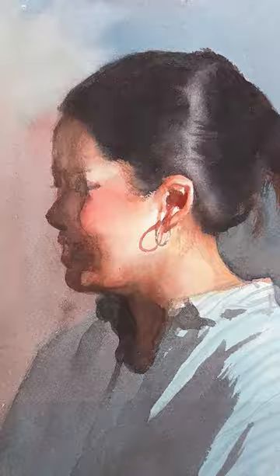How to paint a face to look real in your watercolor painting. Come watch the long video on YouTube channel Yang Chen.